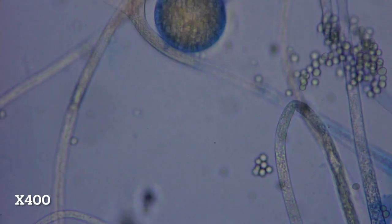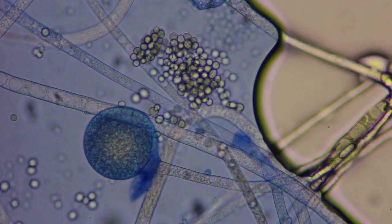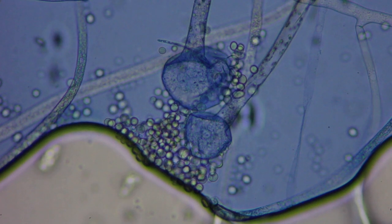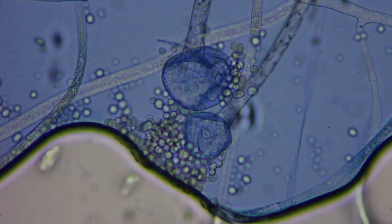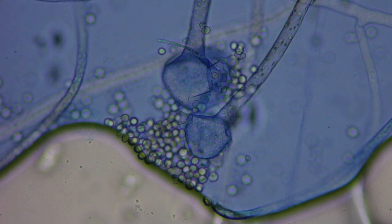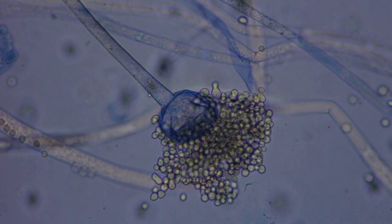You can see mycelium filaments very clearly, including their internal structure. You can also see spores scattered all over the place. The dark balls seen with the magnifying glass are like fruits full of spores — some are not yet ripe, while others have released their contents. You can even see the membrane that has torn.